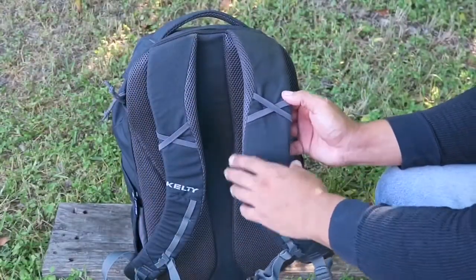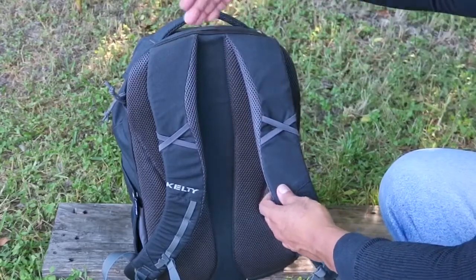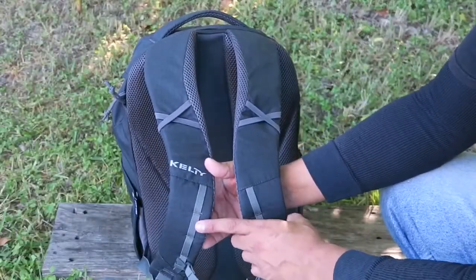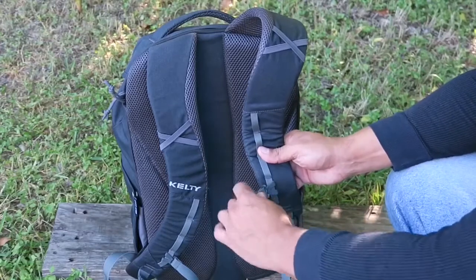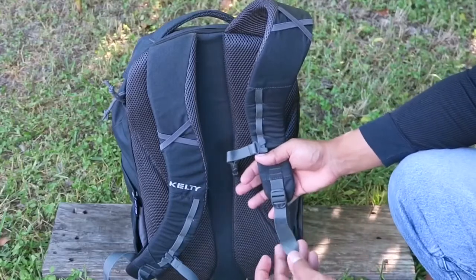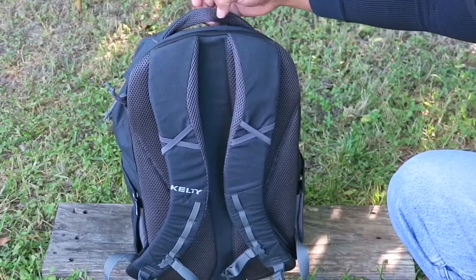Let's take a look at the front of the shoulder straps. On both sides there is elastic webbing so you can route a hydration pack hose to either the left or right side. There are also daisy chains on the bottom of both sides for the sternum strap, which is removable. It has a plastic clip that you can remove and adjust to different sizes according to your body type. You also have adjusters on the bottom made of thick nylon, plus a grab handle with mesh up top.